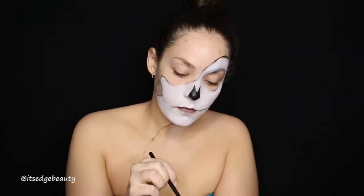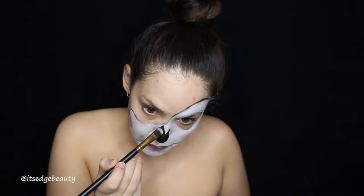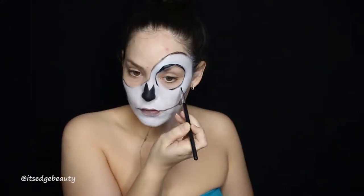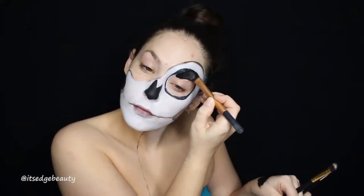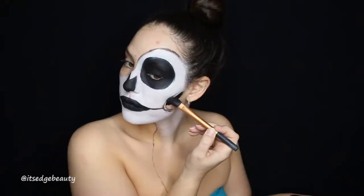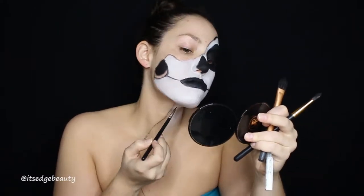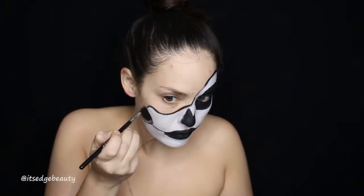Then I'm taking the ink gel liner from Pretty Vulgar and filling in the areas I want to be black: the tip of the nose, the eye, and the cheeks. You want to set everything with a black eyeshadow. All of the black you see me outline is that gel eyeliner, and anything going over that is the black eyeshadow. Then I'm going to go around the edge and define that separating line a bit more.